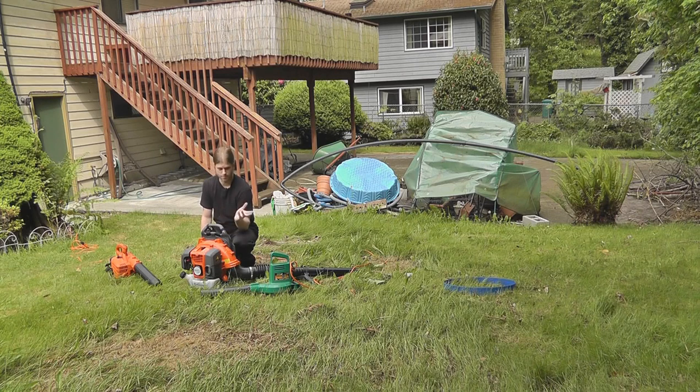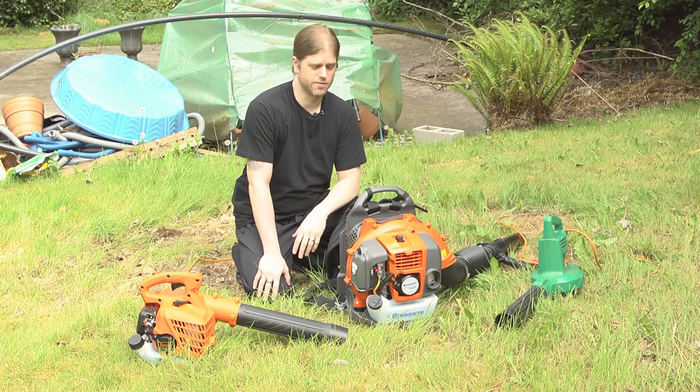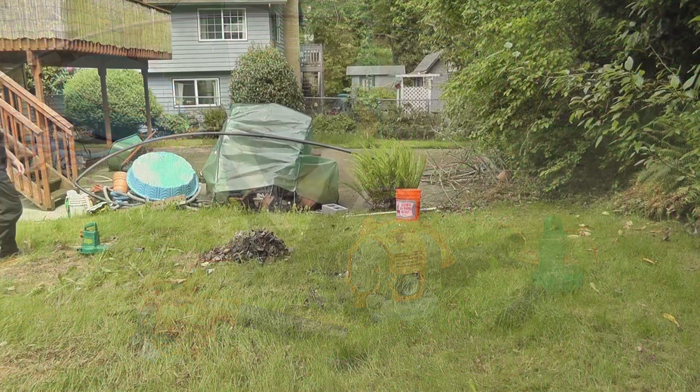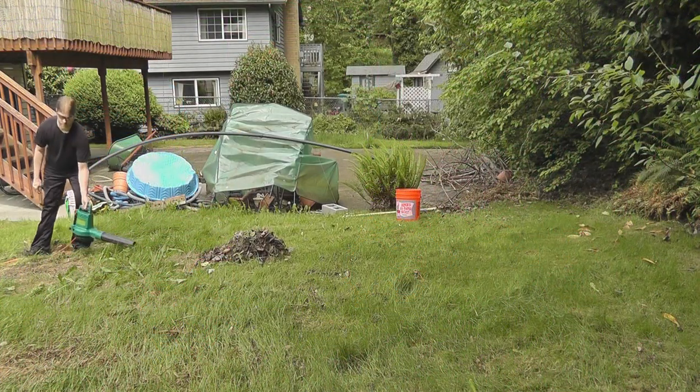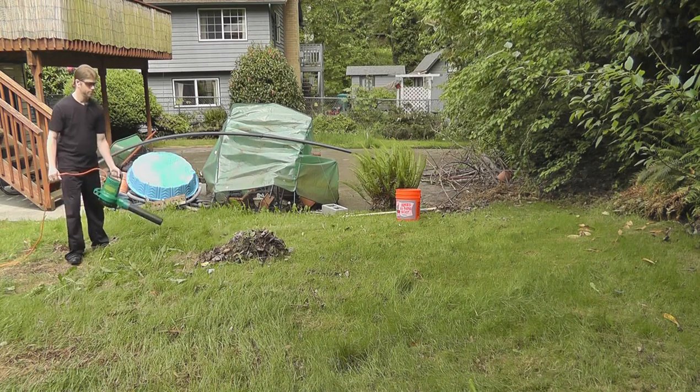I'm going to take a bucket of leaves, dump them down, and then blow the leaves away and see how well each one of these performs based on that. Without any further ado, I'm gonna put some safety goggles on and some earplugs because these things can get pretty loud. Alright, so first up we've got the electric blower — look at that, starts right up, no pulling on any chains or handles or anything like that.